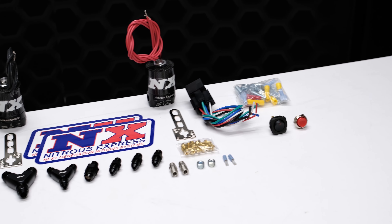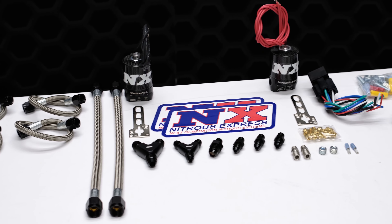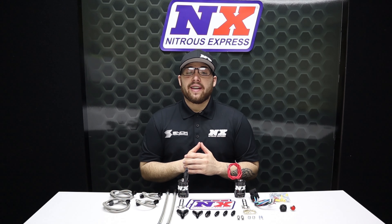This is our dual stage upgrade for dual stage plates. Our dual stage plate systems are pre-machined with a second set of nitrous and fuel passages so that you can easily upgrade to a dual stage system with this simple package.